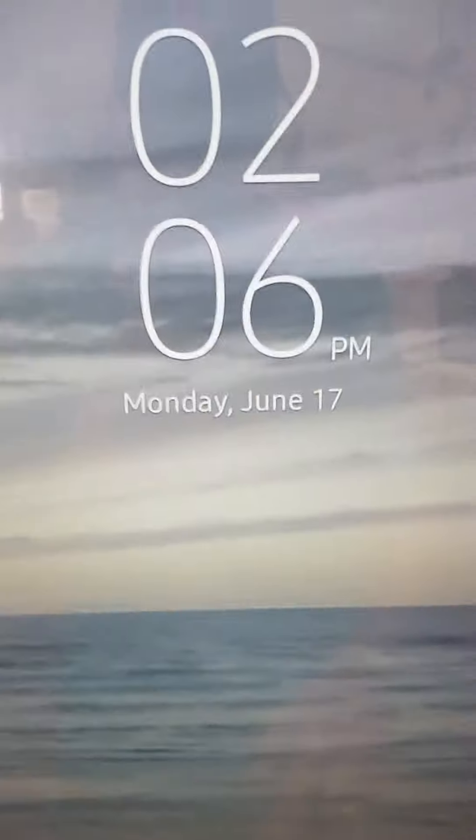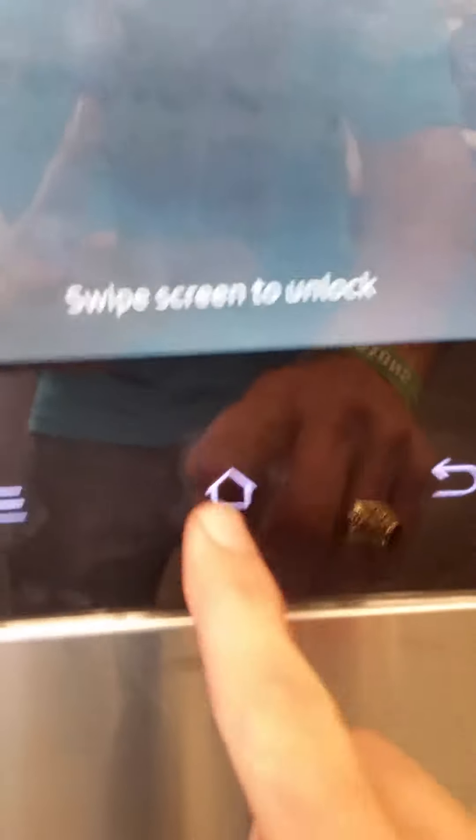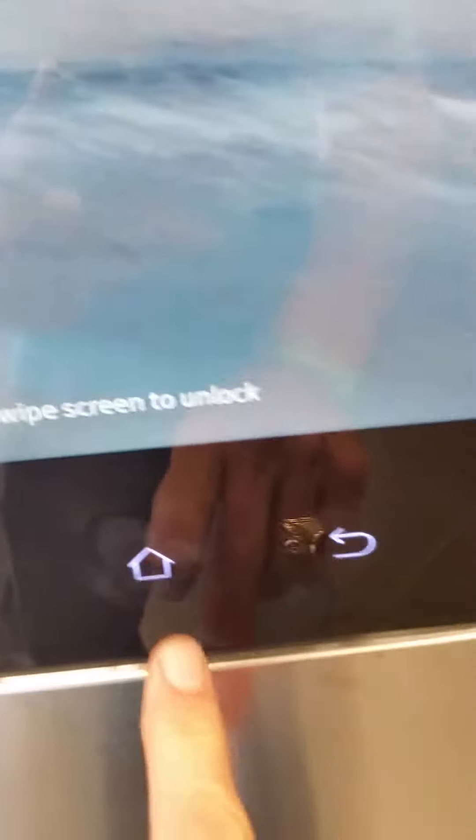Now, if you want to do something else, simply go down here and hit this button right there, and you get this menu.